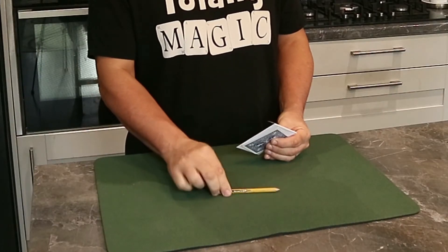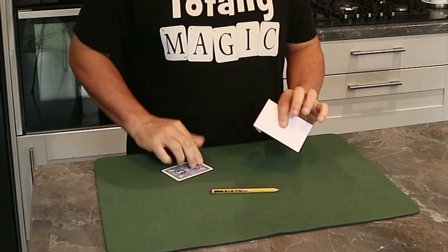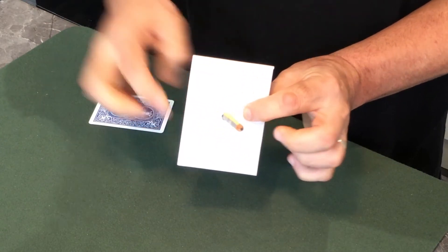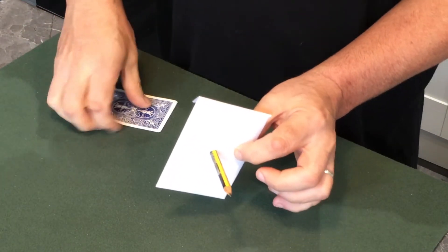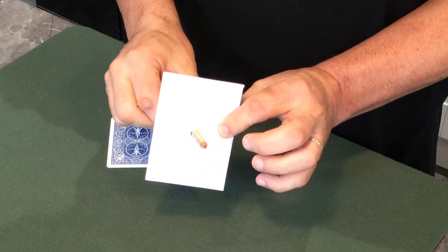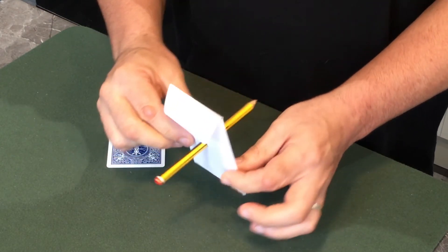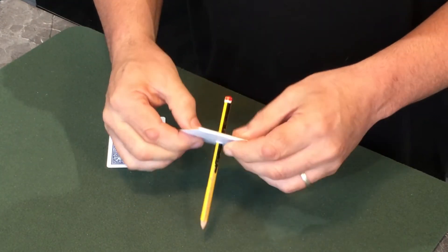I've always been fascinated by solid through solid. I've got a pencil here, which as you can see is solid, and I've also got an envelope here. I'm going to push this solid pencil through another solid. Inside this envelope are four playing cards — solid playing cards just like this one — and I'm pushing the pencil all the way through.